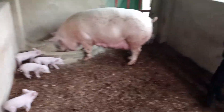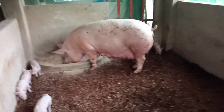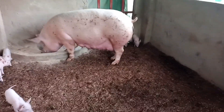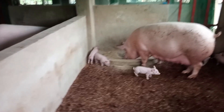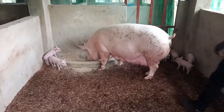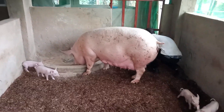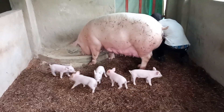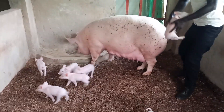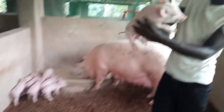Why do we do iron demonstration, tail docking, and teeth clipping? We do these demonstrations because we want to optimize growth and health in piglets and prevent issues of anemia. Piglets cannot only depend on the iron found in the milk of the mother, so we supplement by injecting iron within the first three days of life.